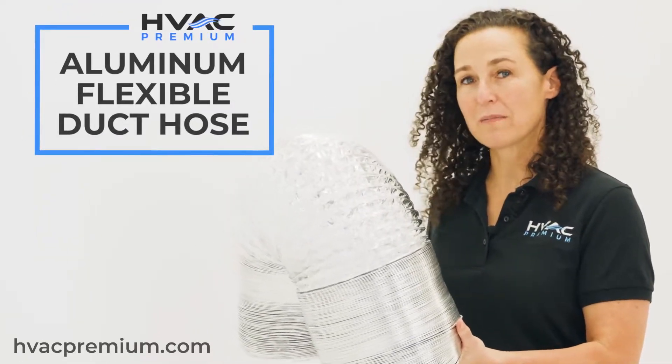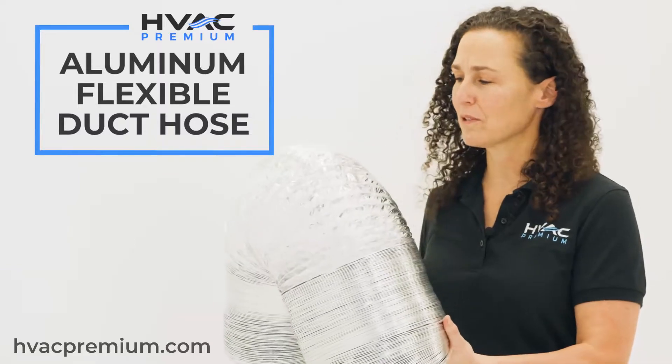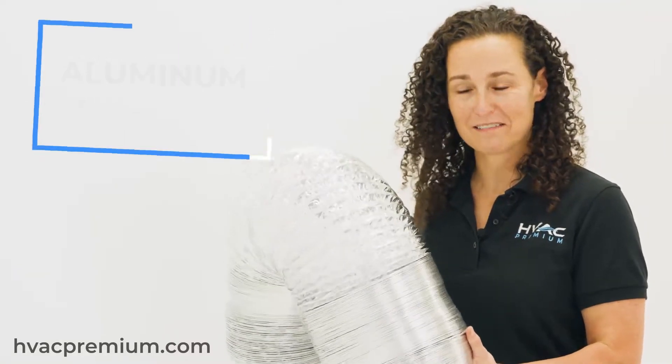Did you know that HVAC Premium has the most long-lasting and durable flexible duct hose on the market? Whether it be heating, cooling, or ventilation, we've got you covered.